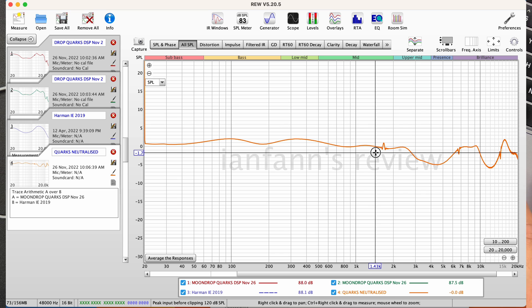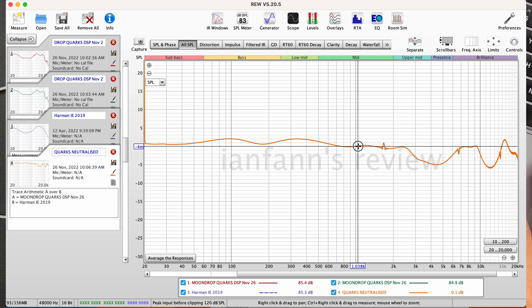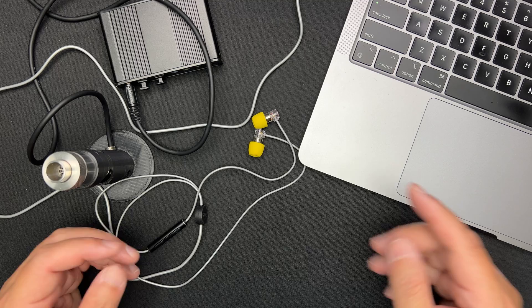Looking at the deviation graph with a zero line at 1 kHz representing a flat Harman curve: the Moondrop Quarks is a little bit warm and mid-centric. It's slightly darkish in terms of treble due to a dip there, and not very airy or spacious in tuning. So overall: warm, vocal-forward, with a natural treble roll-off and limited air.